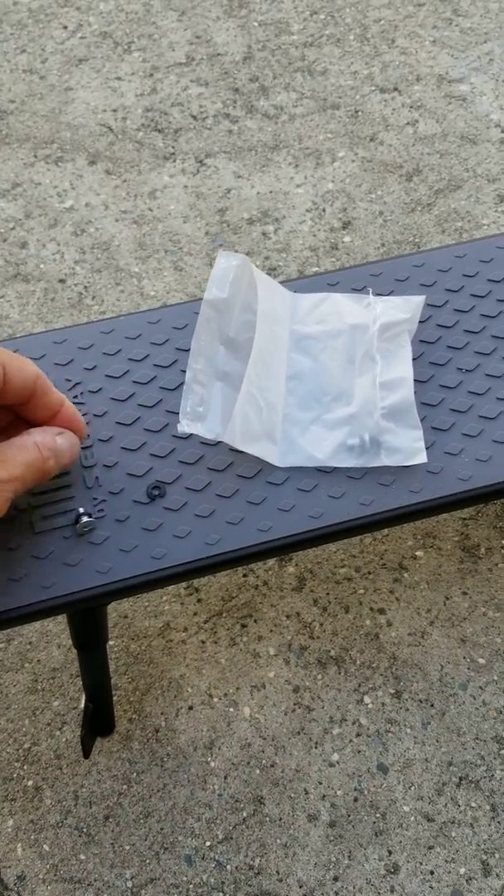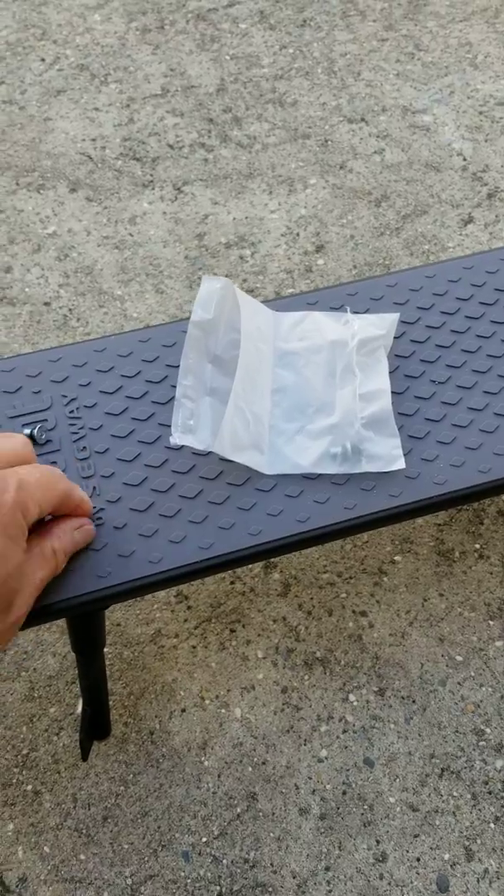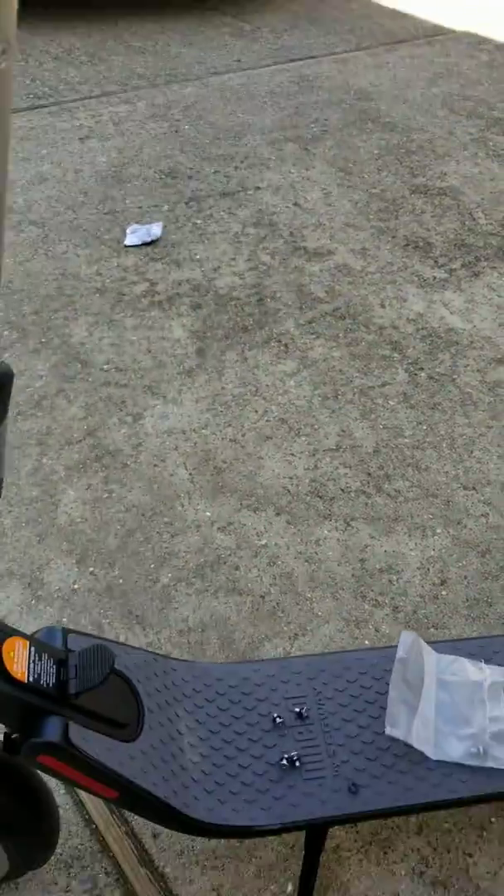I've installed it, but now I actually know why they give you the two extra washers — because when you take it out, sometimes the washers will rip like this. I took that out so I could make this video.